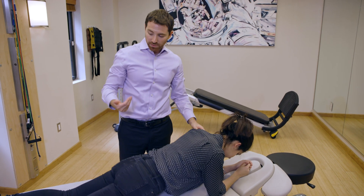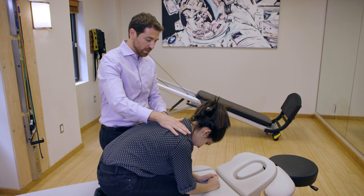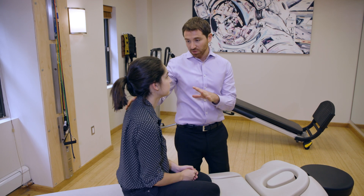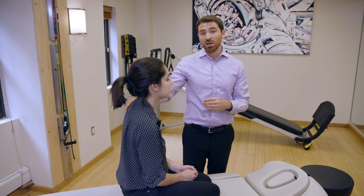Come back up with your butt onto your heels, keeping your head down. Then sit all the way up. We're now observing the patient for any nystagmus. We want to make sure that there is no vertigo or nystagmus on return to sitting.